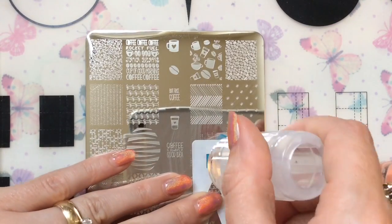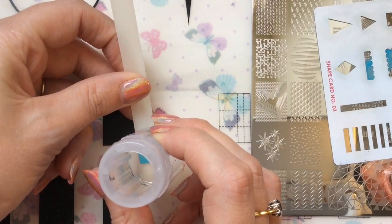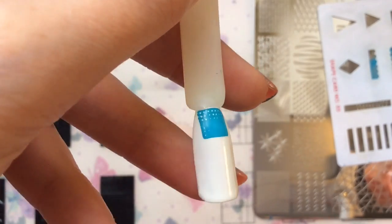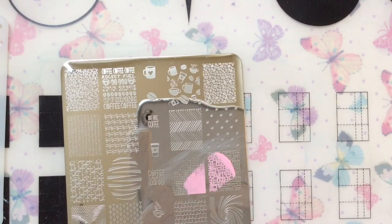You don't want to overly scrape this — you want to try and get away with scraping it just once, and then you get a really clear and crisp square image. There are bits, but you can fill those in with a dotting tool if you want.